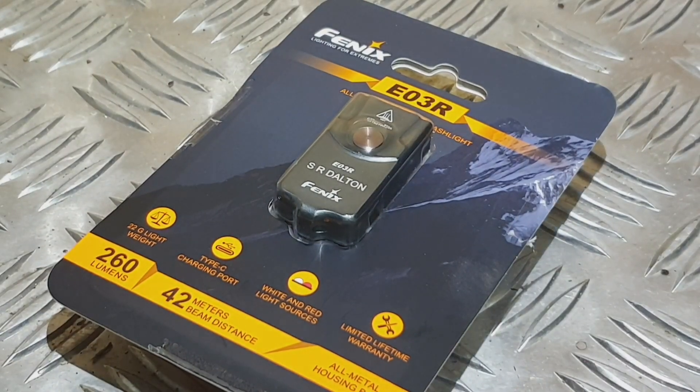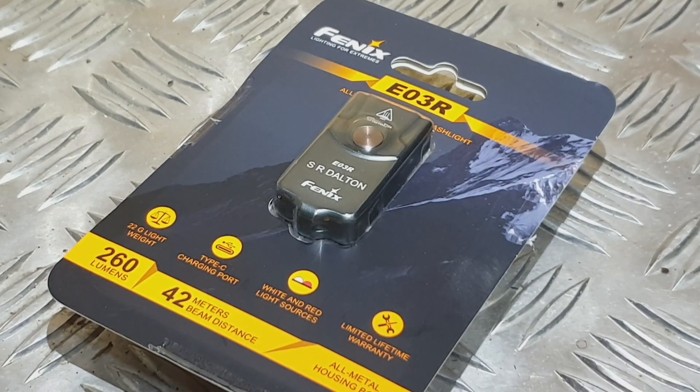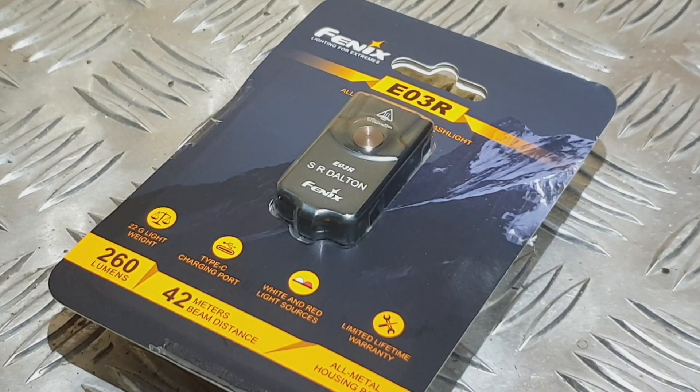Hi everyone, welcome to another episode of Oscar Outdoors. Today I want to talk to you about a new light I've got, which is the Phoenix E03R EDC keychain flashlight.